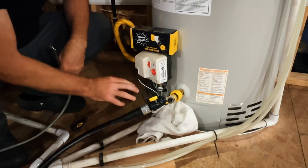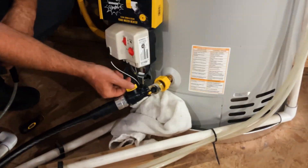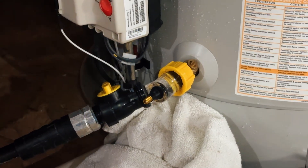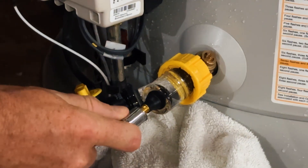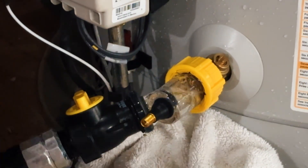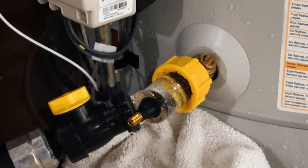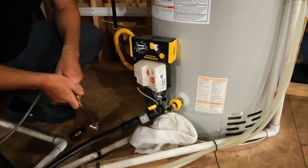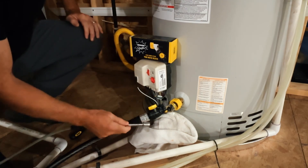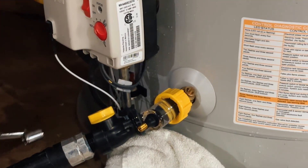We've been flushing this tank for a couple of minutes and you can see the glass is relatively clear. I'm going to shut the Sediment Buster's valve off, engage the nozzle with a few short bursts of air, and open it back up — and you'll see that sediment is coming out along with the water. You can also find it useful to simply engage the Sediment Buster with the valve open.